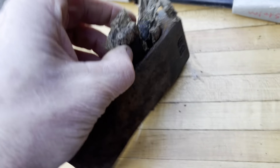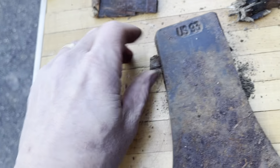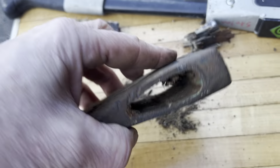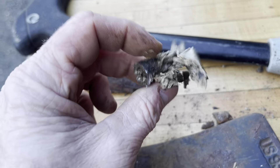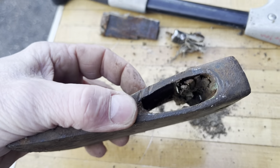This one was particularly tough to get out. I cleaned all that out — that metal piece right there was what I was banging on to push it all the way through. Got that all cleaned up and got it ready to go.